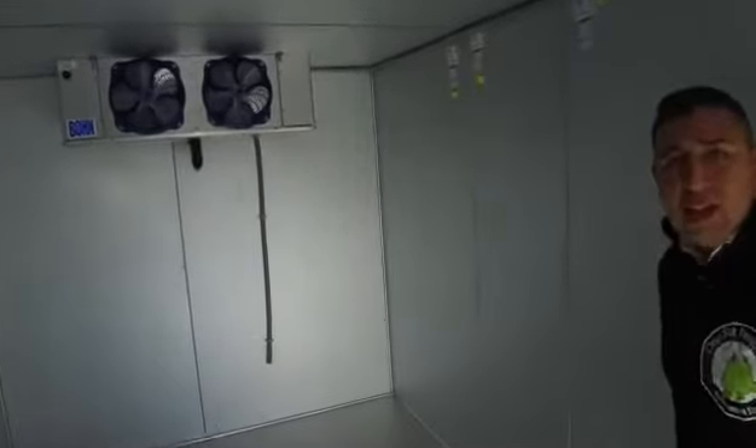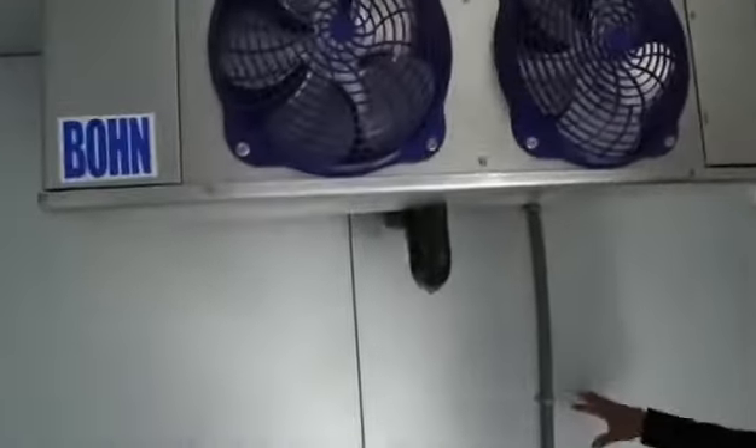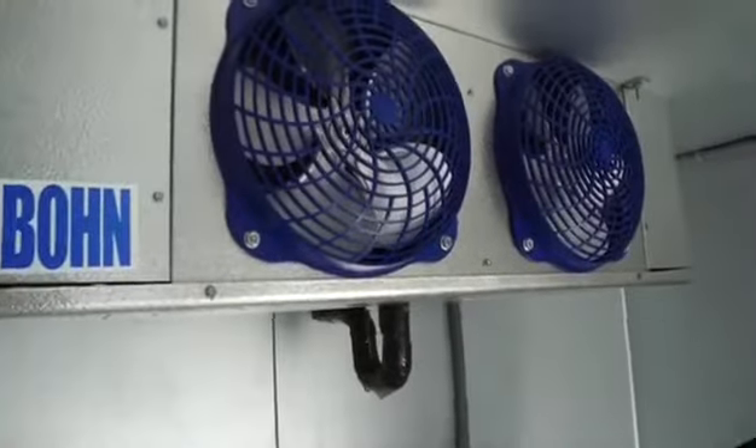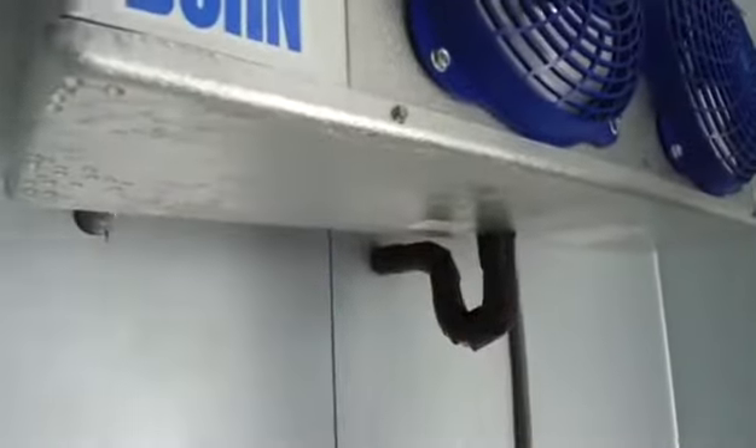This thing is already built. It's built solid, it's complete. It's got its fans, it's got all the condenser units and everything on the outside. It has all the drainage on the backside and everything else. It still has a little bit of water right here because it was running all day yesterday. This thing got to negative 10 degrees.